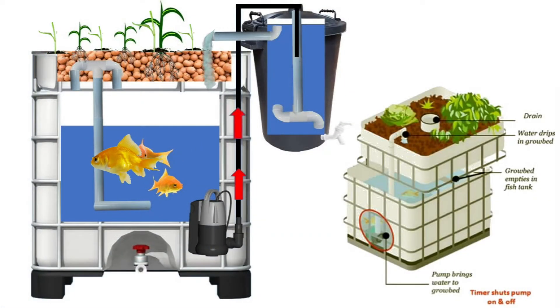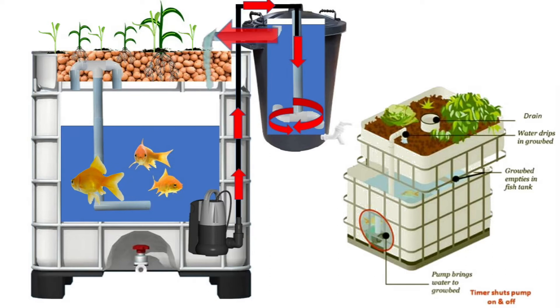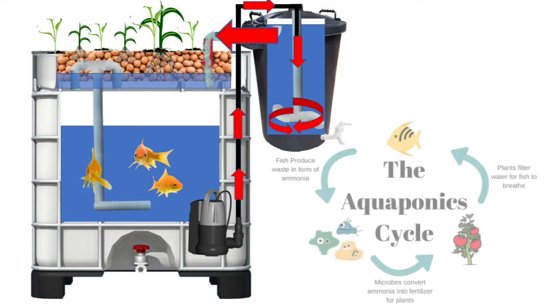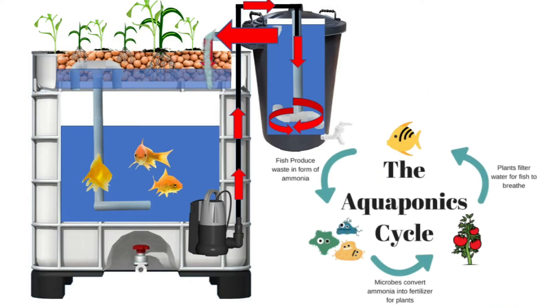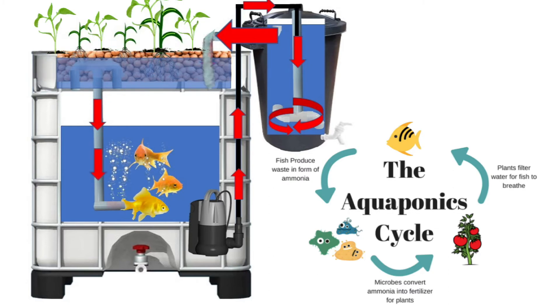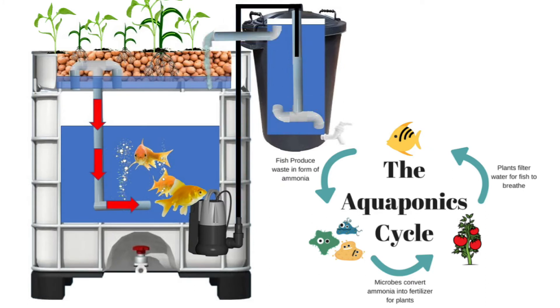The waste is food for the worms. You can also grow worms to feed the fish. So this is an ongoing cycle. The aquaponics is a cycle between the fish and the plants.